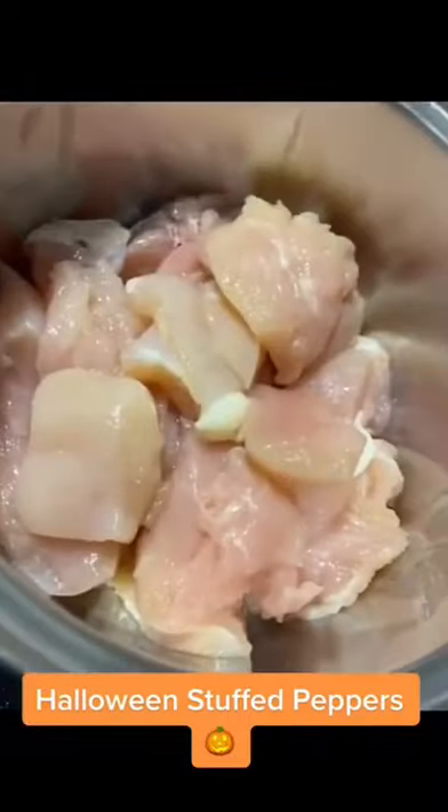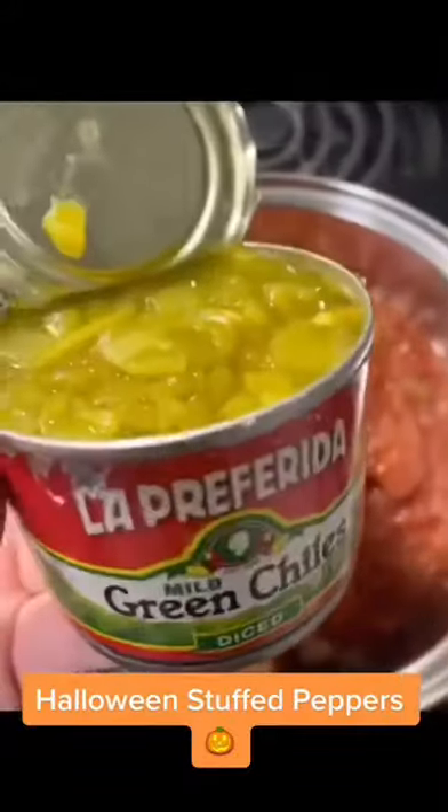These Halloween stuffed peppers were so fun to make and really got me in the Halloween spirit. I started with some chicken in a pot, some salsa along with some green chilies. I would normally do this in a crock pot but I forgot to let my chicken thaw out, so I had to wait for it to cook through.